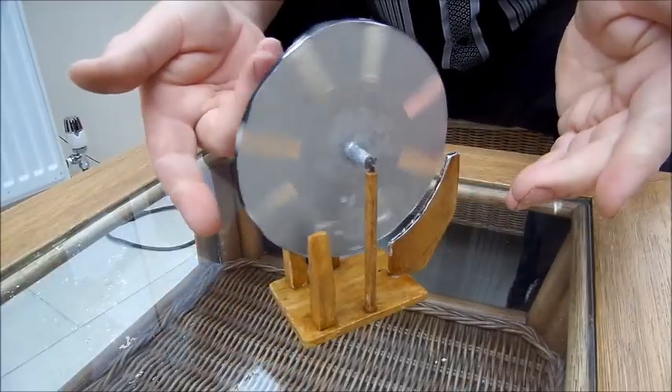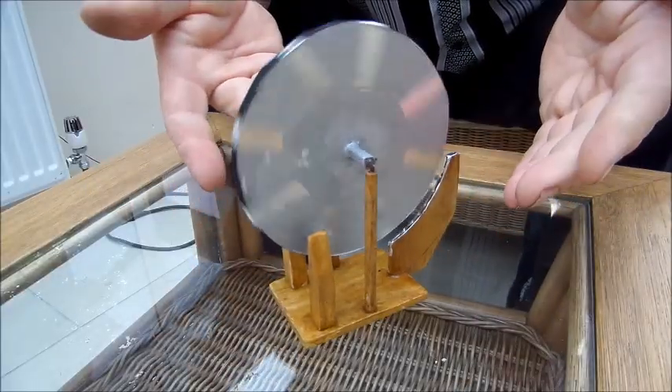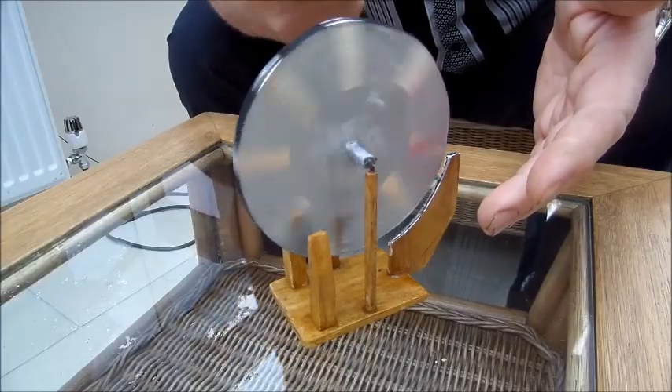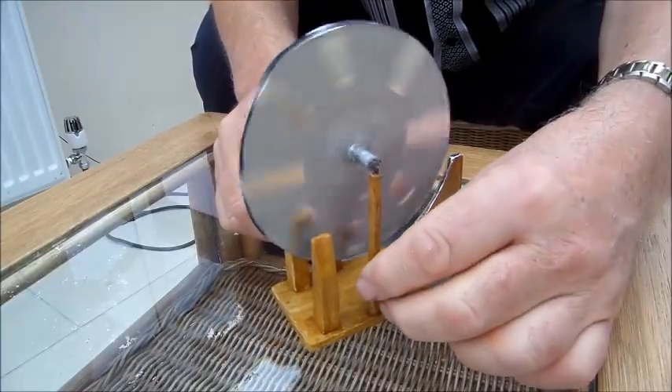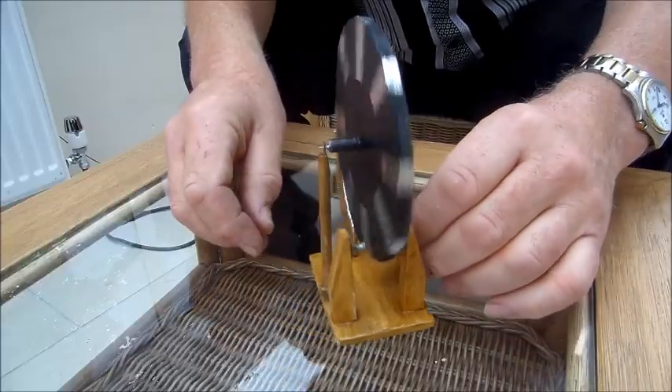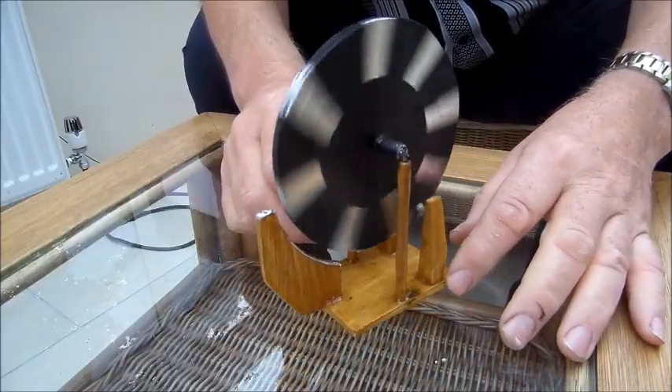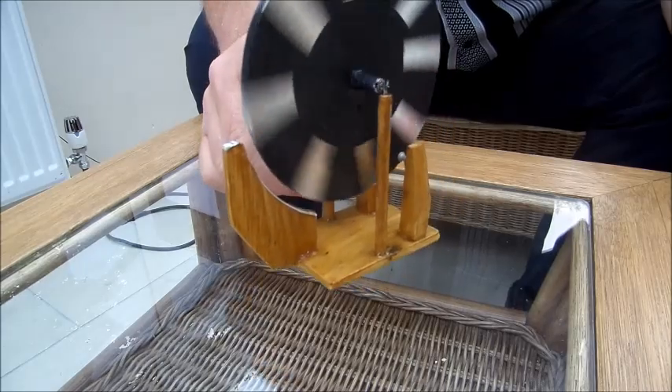So, provided the wheel is properly balanced — and this one is as balanced as I can get it — there is a constant force turning the wheel in that direction. It's only a very small force, but it's enough to generate the world's first perpetual motion machine.